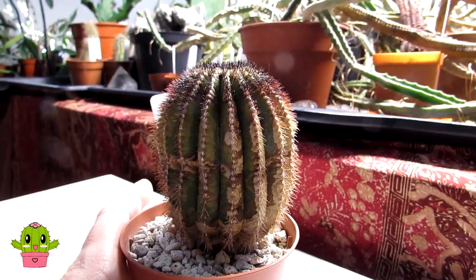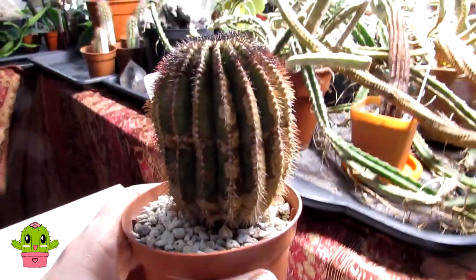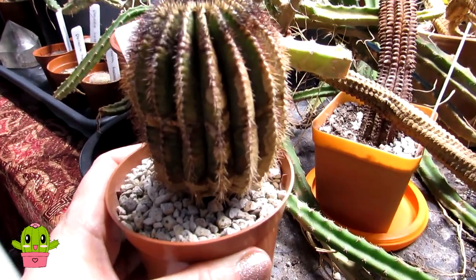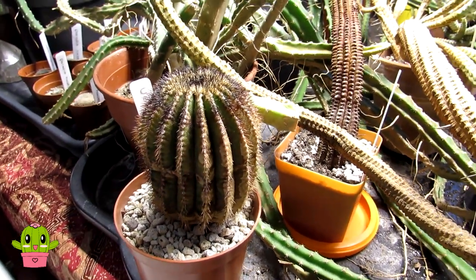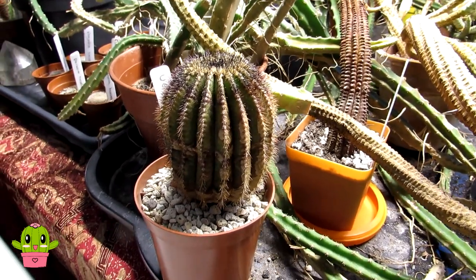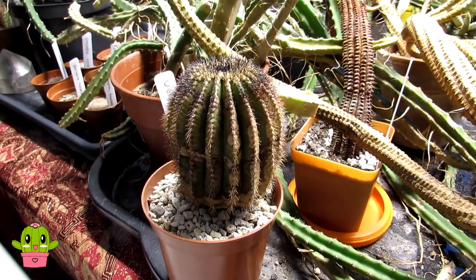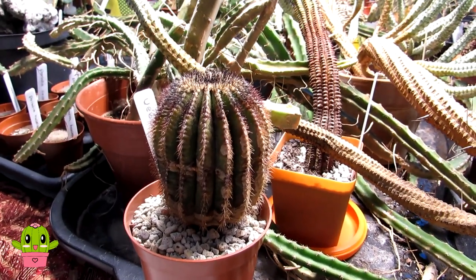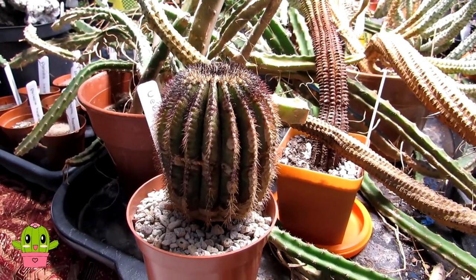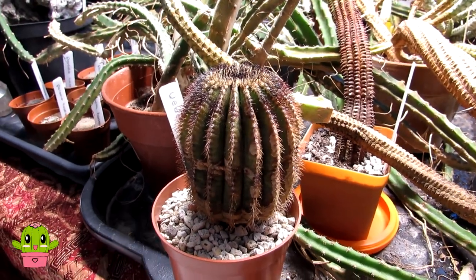I have made a complete video about this Ulbomania and how I care for it and how you can care for it too, so I'm not going to go into how to care for this cactus in this video — this is just an update. Do check out the video I've made on how to care for Ulbomania; I'll link that video up above and also down below in the video description.